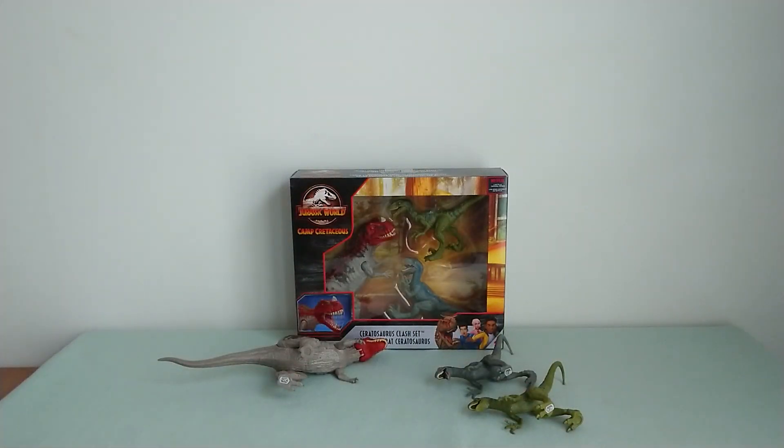Anyway, I think this was my last review in the place where I'm right now, because I'm moving out. So it will probably be a while before my next review, but I'm glad it's ending with a great Camp Cretaceous item. If you have any questions or requests, don't hesitate to contact me on my pages.